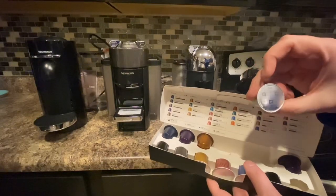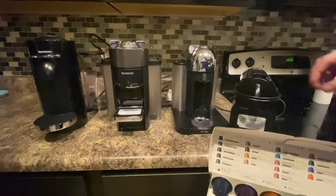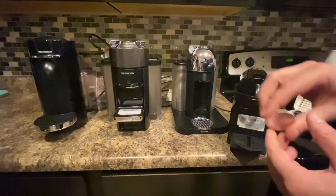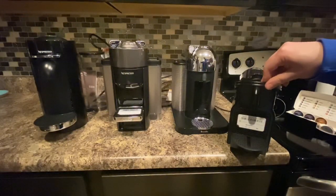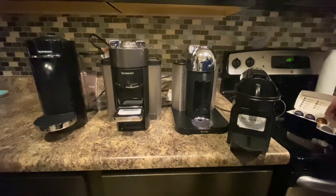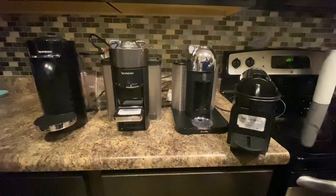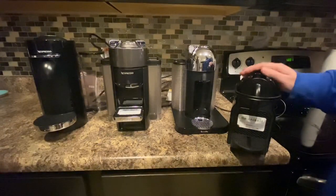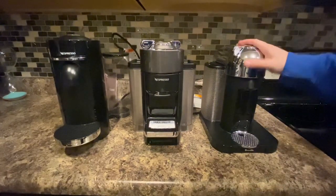Here's what each pod looks like — a bunch of different flavors. To use this, it's very simple. There's a water tank in the back that pumps into the machine like most coffee makers, and then you just take the pod, pop that up, drop the pod in, close it, and it punctures it. Then of course it flows very hot water through and makes you a nice hot cup of coffee. If you need space in your kitchen, this one's probably the way to go — definitely small and can save a lot of space.